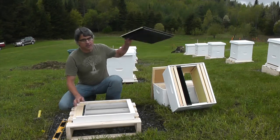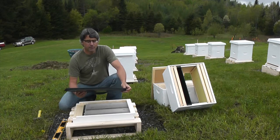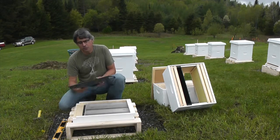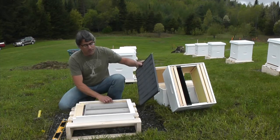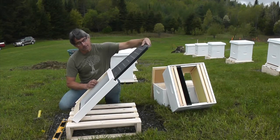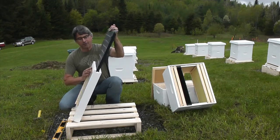There's a tray that goes in there. This is so that if Varroa mites fall off the bees, they can't get back up. You can slide this tray out and see if you have a mite problem by observing the mite count in the tray. It's also supposed to trap hive beetles.